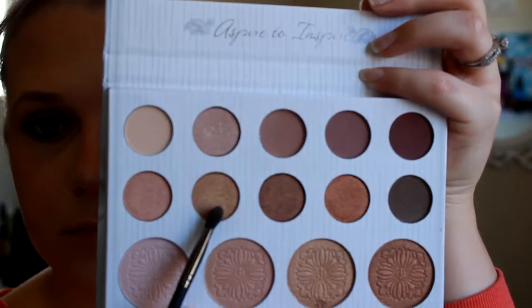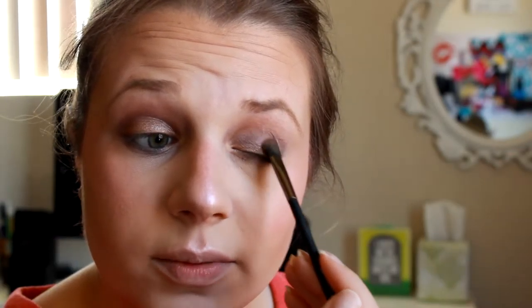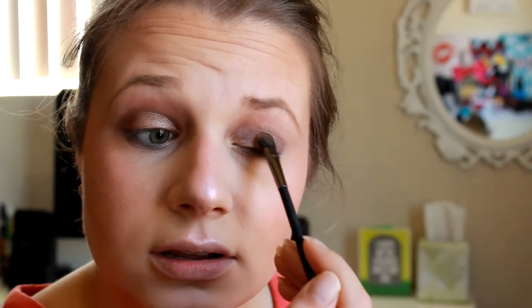Then we're going in with the Carly Bible Palette and I'm going to be using the gold shade from this, applying it on the center part of my lid to make it a little bit more intense. Then we're also going to be applying it on the inner corners of the eyes.